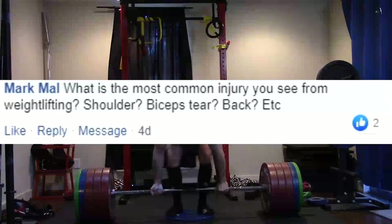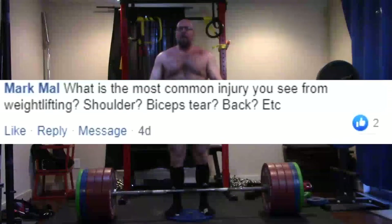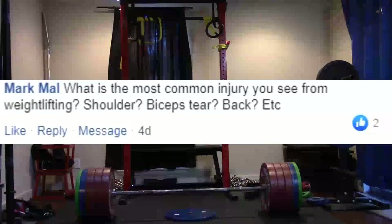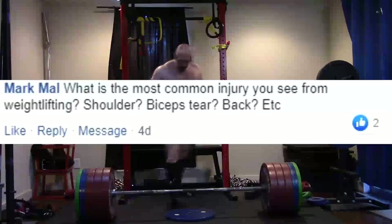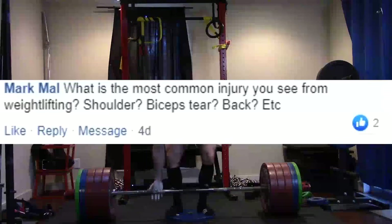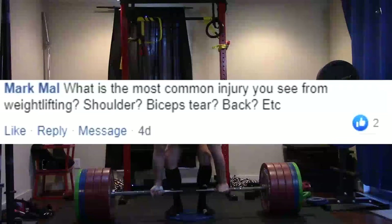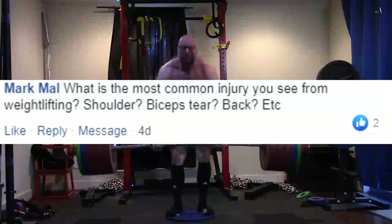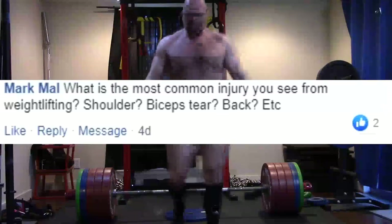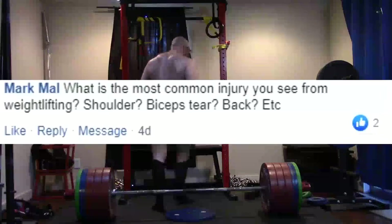Why? Because most guys are upper body bros who put a heavy focus on the bench press and don't put a heavy focus on their upper back, rear delts, and related muscles. We also see really bad benching — a lot of elbow flare, a lot of benching high on the chest. So it's no wonder we see continual shoulder injuries. People just not bench pressing correctly. This also leads to the idea by many people that the bench press is a bad and dangerous exercise. Well, no — performing it incorrectly is problematic, and there's also a muscle balance issue.